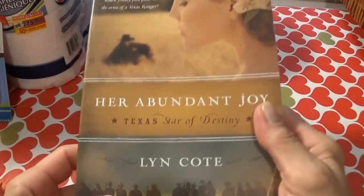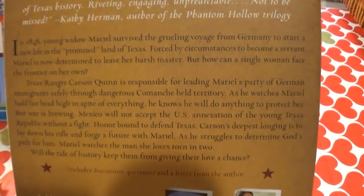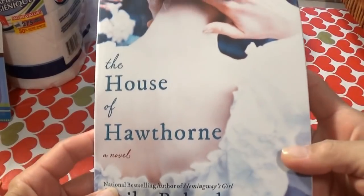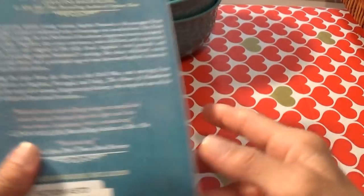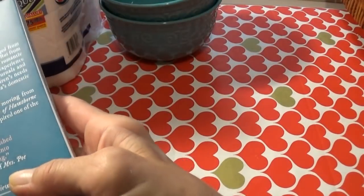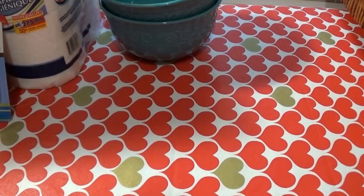Then here is this one — Her Abundant Joy. Here is the back if you'd like to read about it. This is period piece fiction and I really do like the older ones of that age. This one is the House of Hawthorne. This one back here was $16. They covered this one up too, but they looked very interesting. I wanted to put those into my collection because one day I will have time to read. I promise.